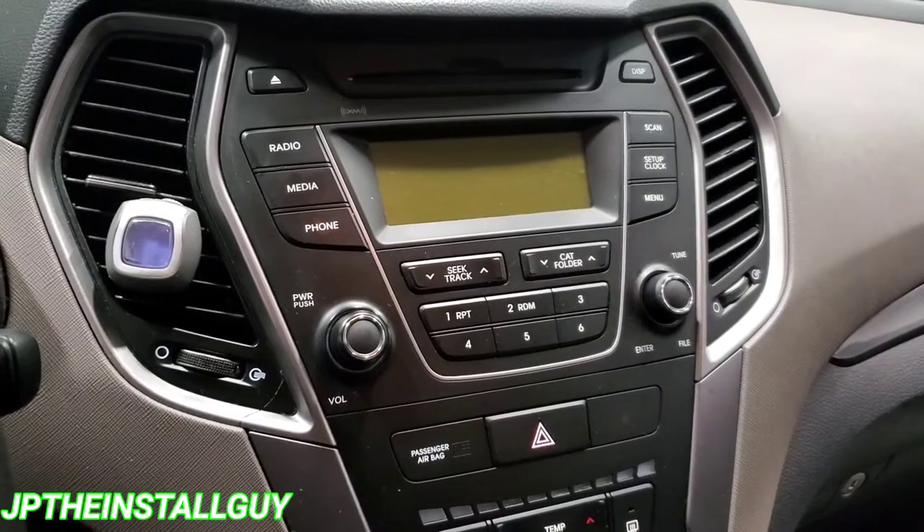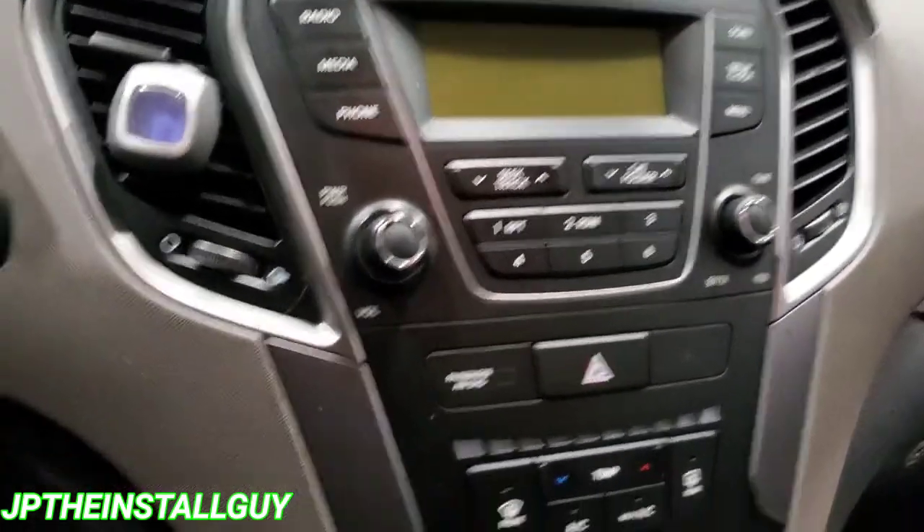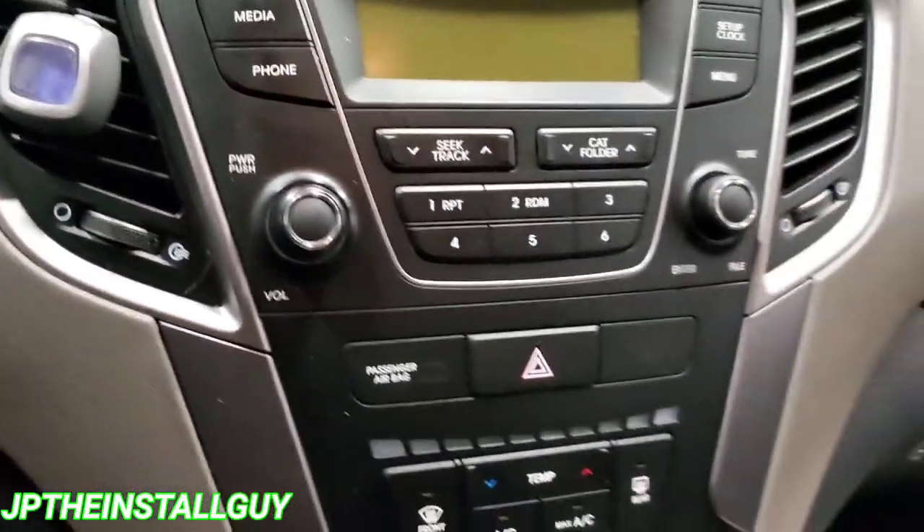Today we have a 2015 Hyundai Santa Fe and I'm going to show you how to take this radio out. We're going to be installing a double DIN. This thing already has a little crack in it so we want to be careful.